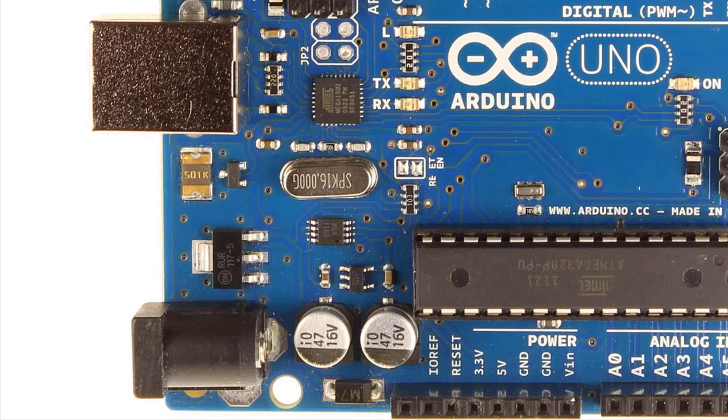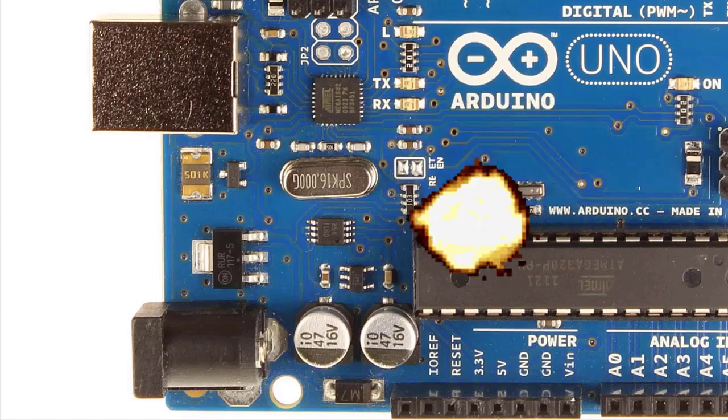There's a small FET, or field effect transistor, to the left of the crystal that isolates the USB power from the DC jack to prevent it from backfeeding into your PC's USB port. Also, there is a series diode that prevents reverse polarity from the DC jack — inadvertently reversing the polarity can destroy the board.